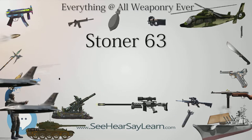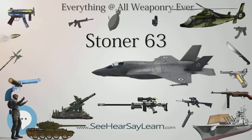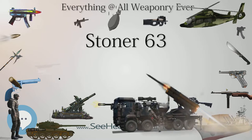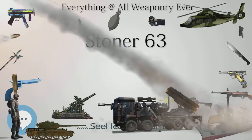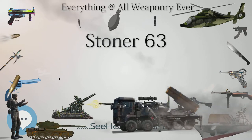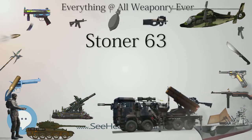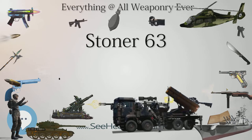Stoner then recruited his two principal aides at Armalite, Robert Fremont and James L. Sullivan, who would later go on to design the Ultimax 100 light machine gun for the Chartered Industries of Singapore. The first working prototype was chambered in 7.62×51mm NATO and completed in 1962. It was designated the Stoner M69W, for no other reason than when turned upside down it reads the same, symbolizing Stoner's vision of a fully invertible receiver.